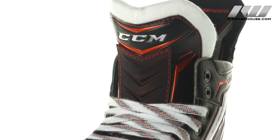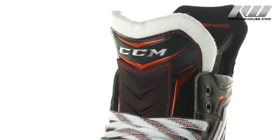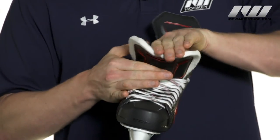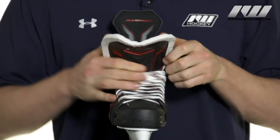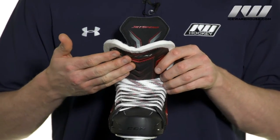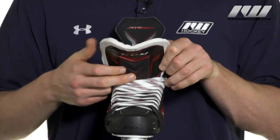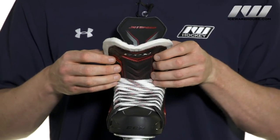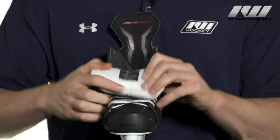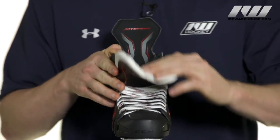As far as the tongue goes, this is going to be what they call their Jet Protect tongue. It has an incredible amount of reinforced foams inside of it — it's kind of difficult to even flop over fully. What all this means is that you're going to have great impact protection for the top of the foot, say slashes as well as pucks, and with that integrated lace bite saddle it really helps to dissipate any pressure that causes lace bite. It is a two-piece design, so if you're going to go under the shins for the anatomical wrap it definitely can give you that.